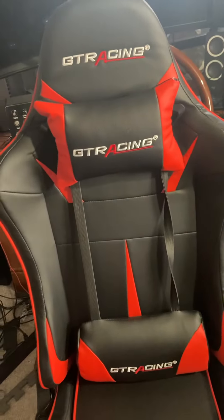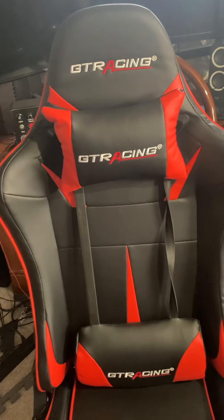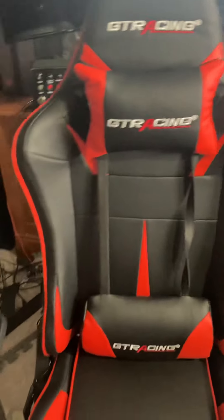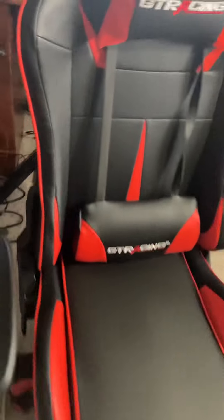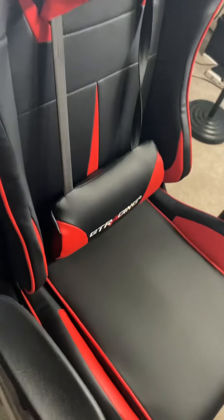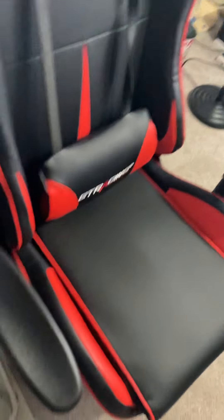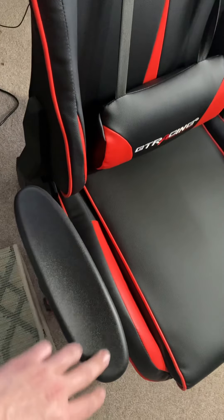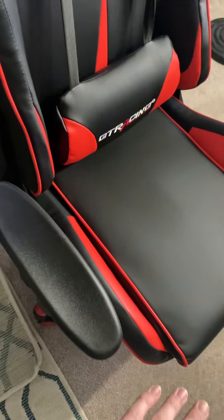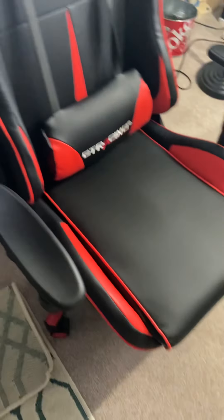If I had to pick a gaming chair, I would pick this one a lot because it's really comfortable. I was hoping though that the armrests would be a little more connected — maybe a little bigger — but I'm not complaining about that.